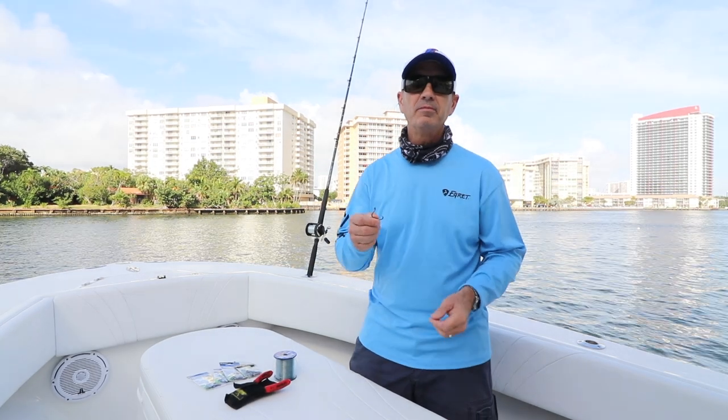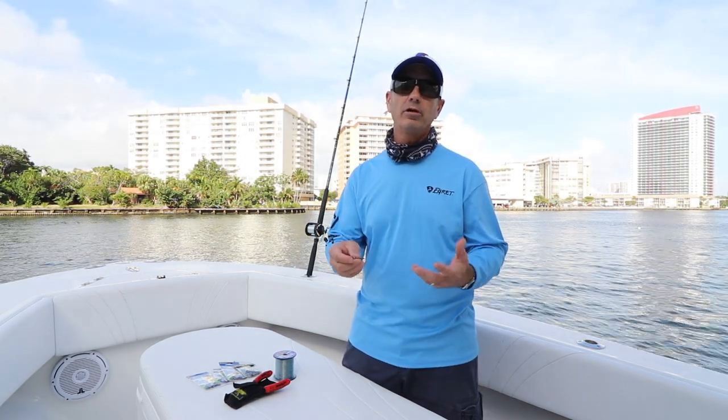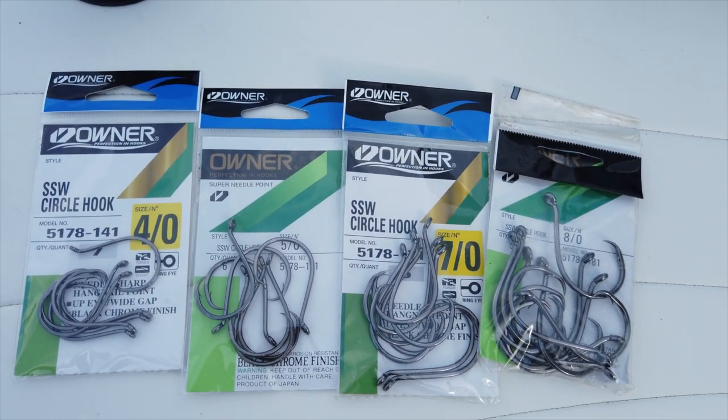Alright guys, Captain Tim here. As you've seen in other videos on RealReports.com describing the difference between circle hooks and J hooks — when I'm tarpon fishing and sail fishing, I prefer circle hooks.